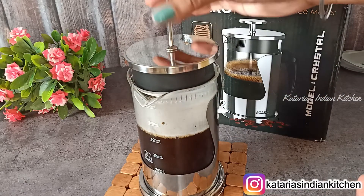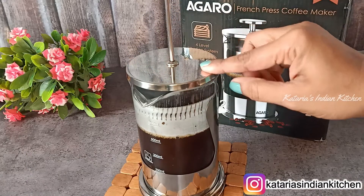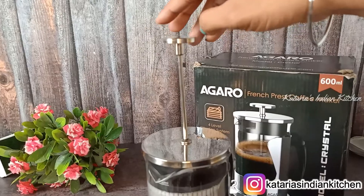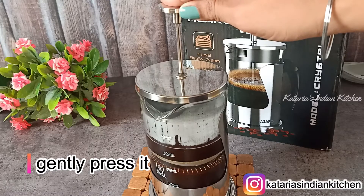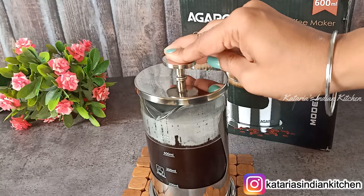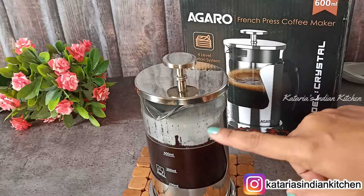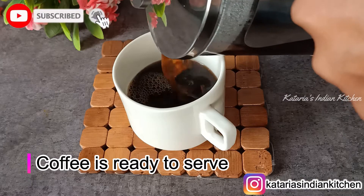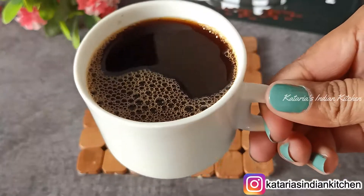Now we will put the lid on. We will keep it for 2 minutes — we will not overfill so that nothing leaks. After waiting, we will press the plunger down. We will press it all the way down and it will be ready with all the flavors. With the 4-level filter system, you will get all the flavors in your coffee. Now our coffee is ready — we will serve it. I have made 2 cups of coffee, and you can see it is ready.